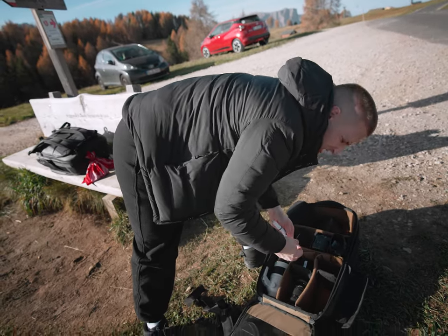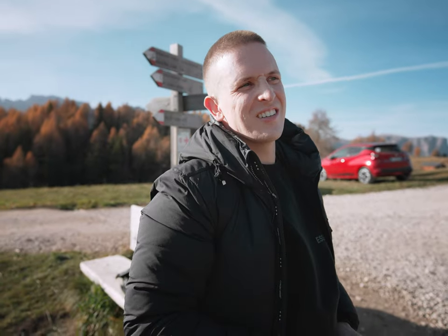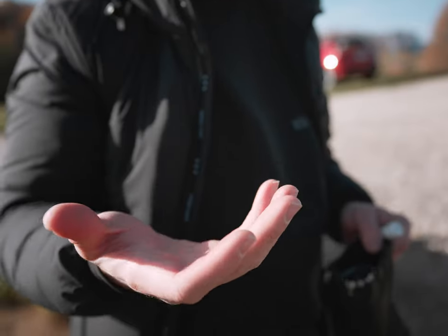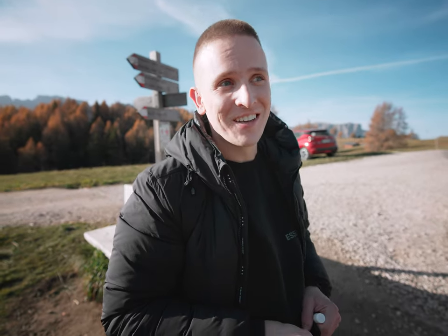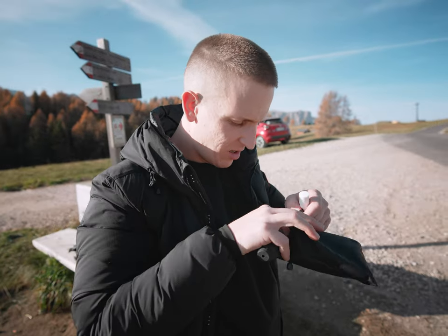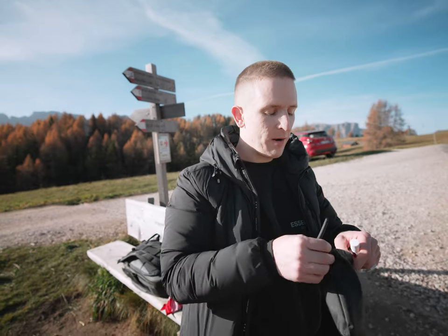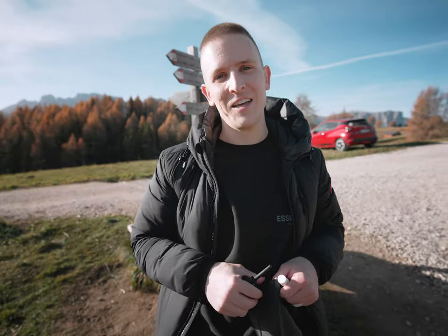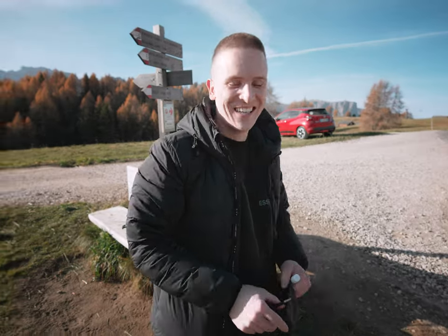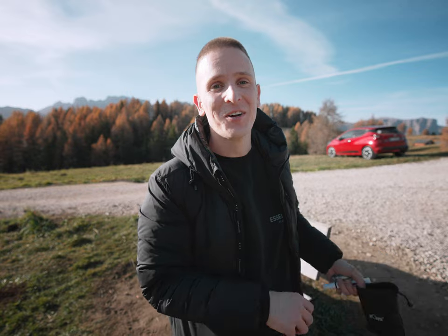I was switching lenses and put my finger right into the sensor of my brand new camera — a giant fingerprint on it. There may have been a corresponding choice word. But this is exactly why you always need a lens cleaning kit in your bag. We're going to try to clean it up. If the rest of the video has a giant finger on it, now you know why.